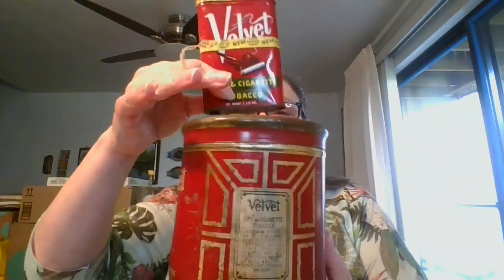Next is a twofer. I have two of these tins — they are both velvet pipe and cigarette tobacco tins. This one is in pretty good condition and has that hinge top on it. The other one has a dent in it and some rusty crusties happening. The big one measures six inches tall. Still could be used as a little pedestal if you're doing a display. You're going to get both of these for $3, and they are number five.